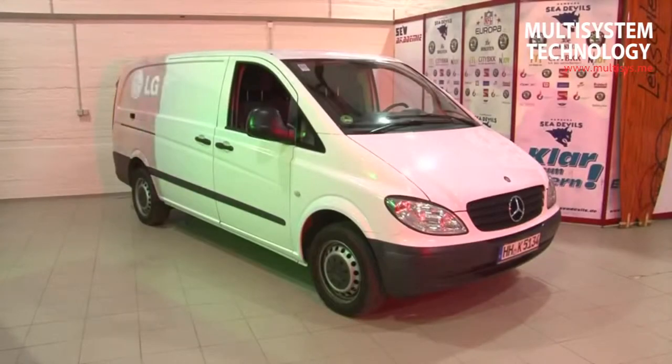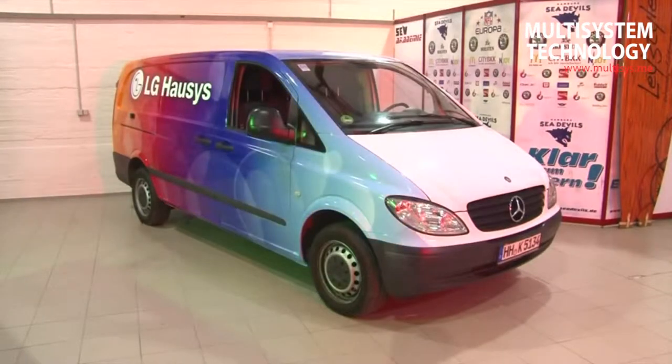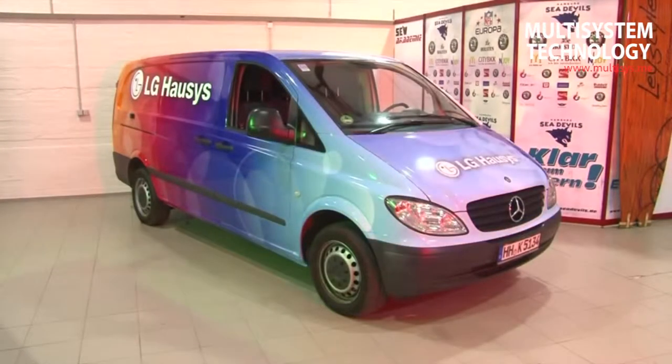Welcome to LG Halsys Europe adhesion training. Within the scope of this video we shall demonstrate complete professional vehicle adhesion using LG Halsys high performance film.